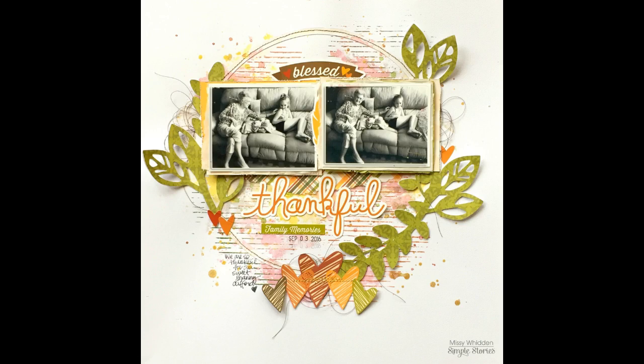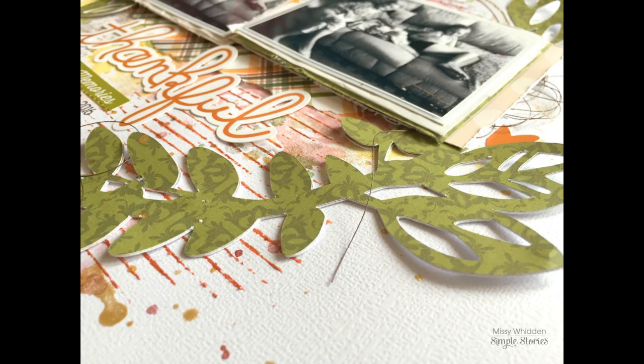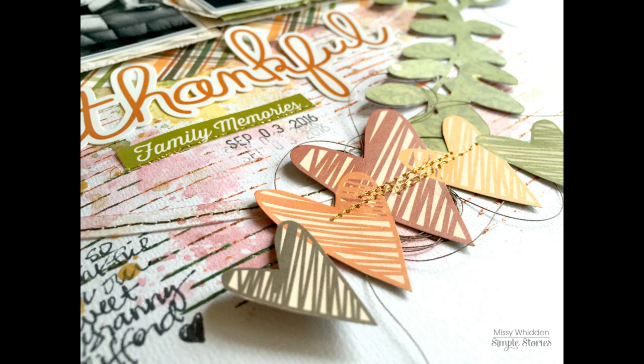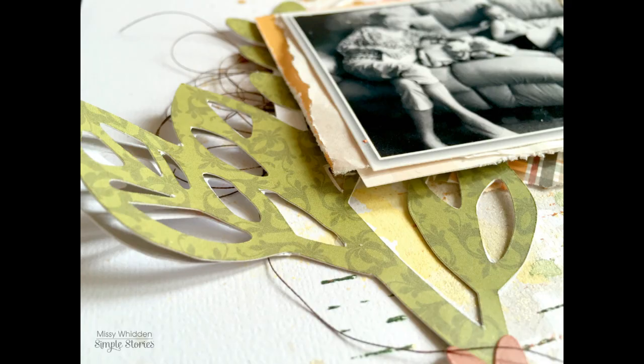I added a little journaling on the bottom left, the date stamp, and did some stitching on the scribbly hearts — and that's the final layout. I really love how this turned out. I think the cut file made a big difference; it all came together once I added that in. I hope you guys enjoyed this — it was a fun challenge to try something different with a collection that wasn't my normal color scheme. Thank you so much for watching and I hope you have a great day. I'll see you next time.